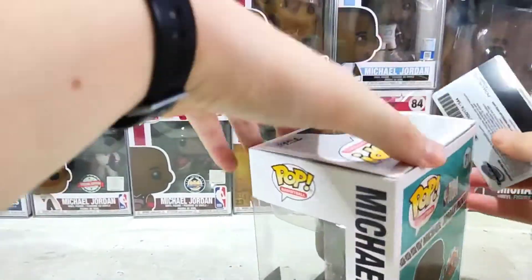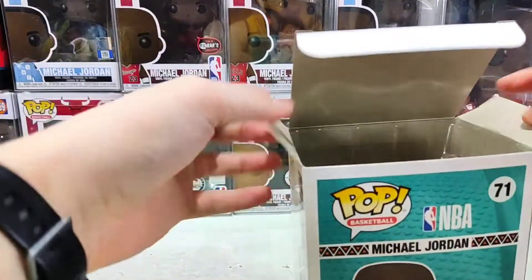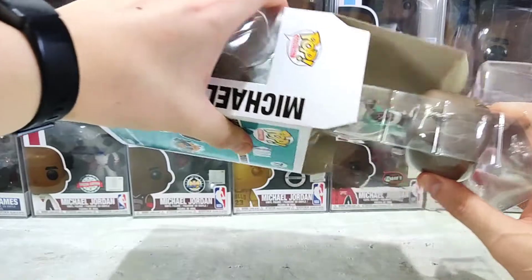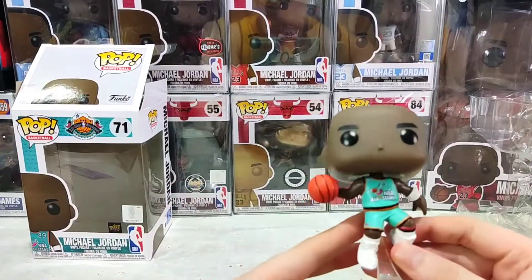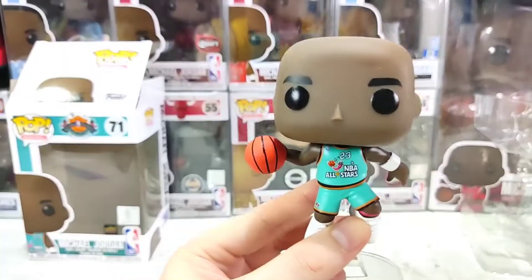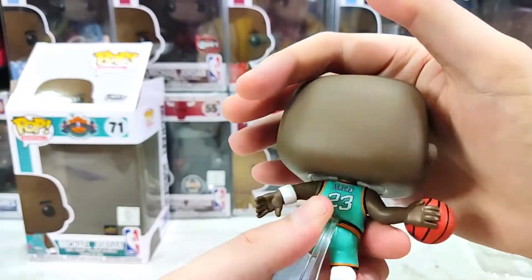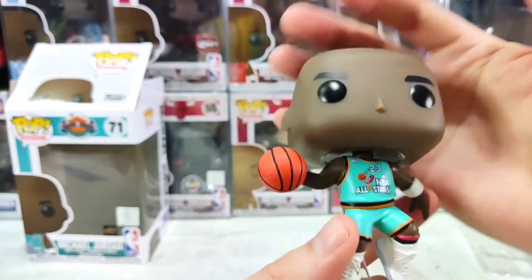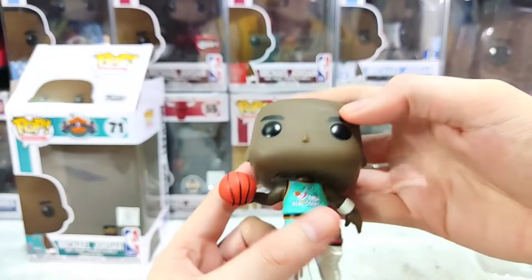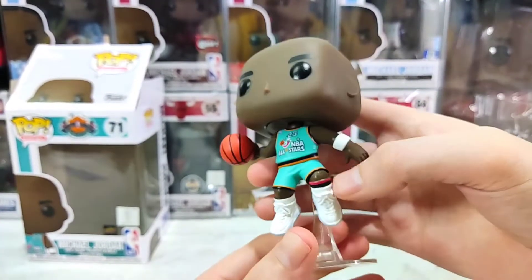So let's use our trusty power card to open it up. Nothing special with the casing inside — and here we have it. Let's take a close-up look. For the head, he has a really smooth head like my other Michael Jordan Funko Pops — same kind of default head. Because MJ has no hair, there's nothing to add for details.